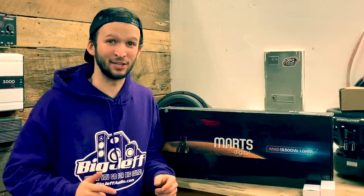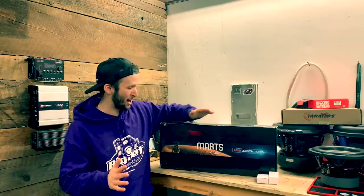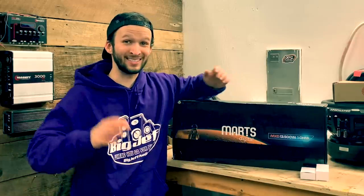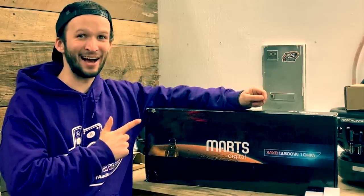What is going on YouTube? In today's video, we have the biggest, most hugest, most giganterist-ish-ist amp that we have ever had on the channel, and it's a brand new company for the channel that we're going to be testing out. This is the MARX Digital MXD 13.5K 1-ohm Full Bridge Brazilian Amplifier. Let's check this thing out.